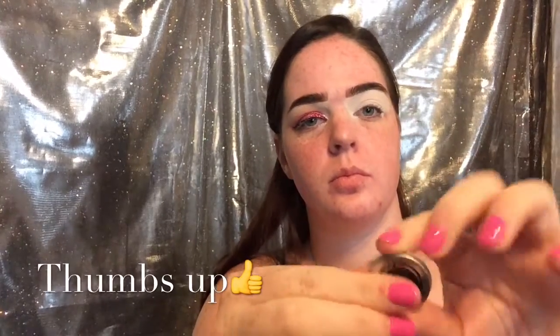Hey everyone, welcome back to my channel! Today I'm going to be doing a rose sparkle eye tutorial. We're starting out with our eyes already primed, eyebrows are done, and I'm just putting Makeup Geek Sorbet into my crease.